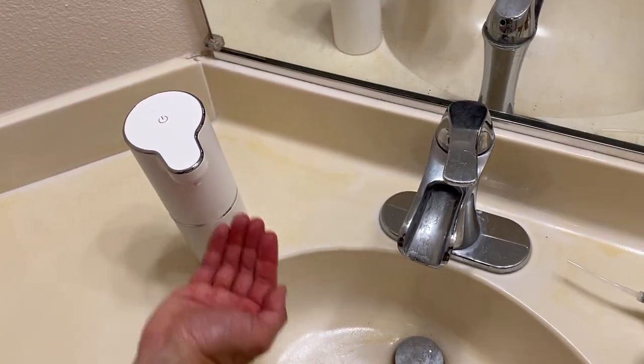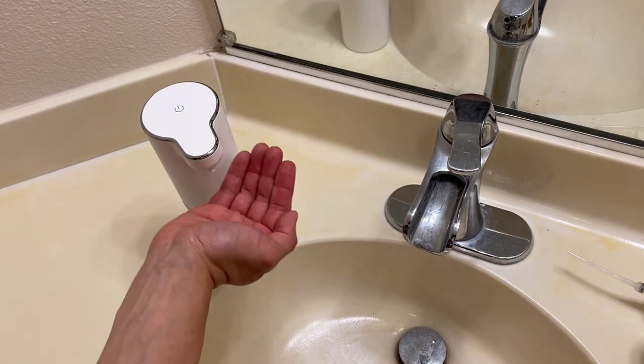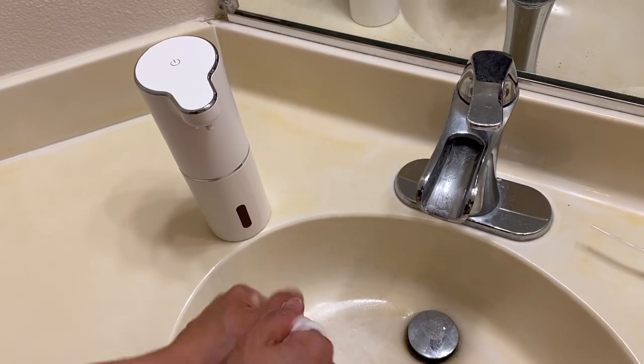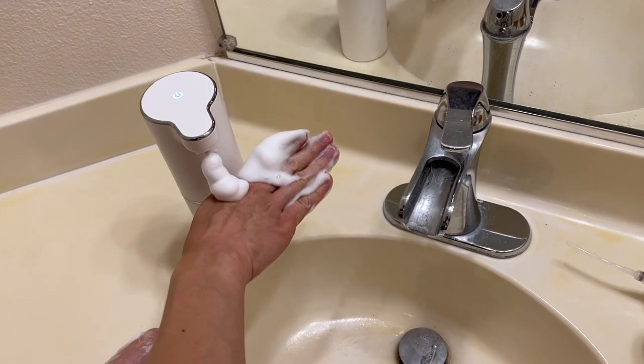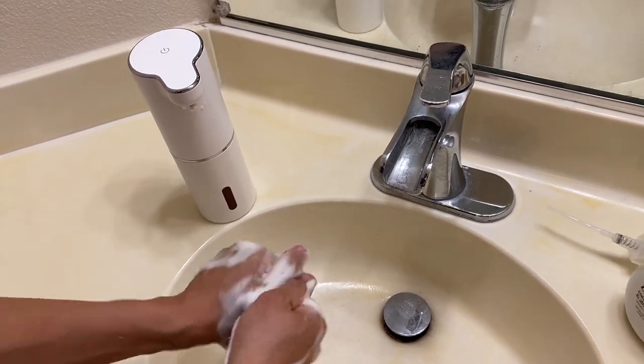Let's test it out. You need to prime it first since this is the first time we're putting soap in. Oh look at that — there's your foaming soap! You wash your hands. Want more soap? Put your hand there, more soap. Nice. Or you can soap on the top of your hand. There we go, very cool. Touch-free soap dispenser right there.